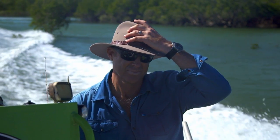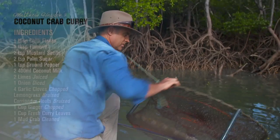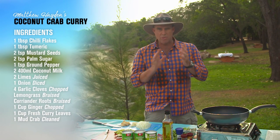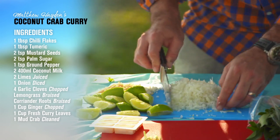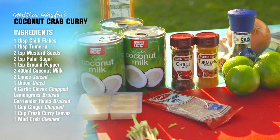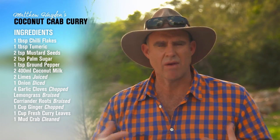We've gone out this morning with Darwin Barra and Crab and we've caught some of these right here, just 15 minutes from the center of Darwin. What I'm doing here is cooking up and combining a lot of flavors, mostly Asian flavors. We've got lots of natural products which grow in abundance up here, so I've got coconut milk as basically the base with the actual crab itself — it's more or less like a big crab soup.